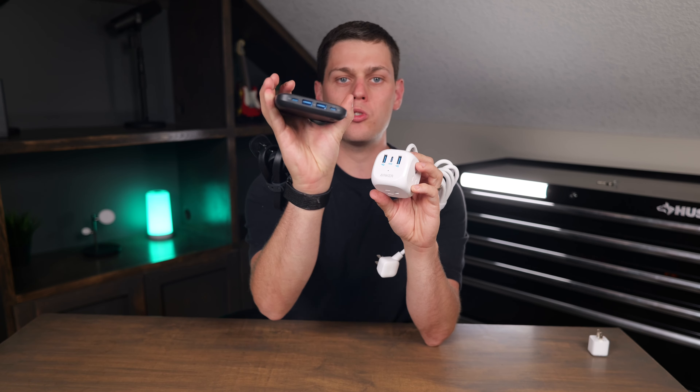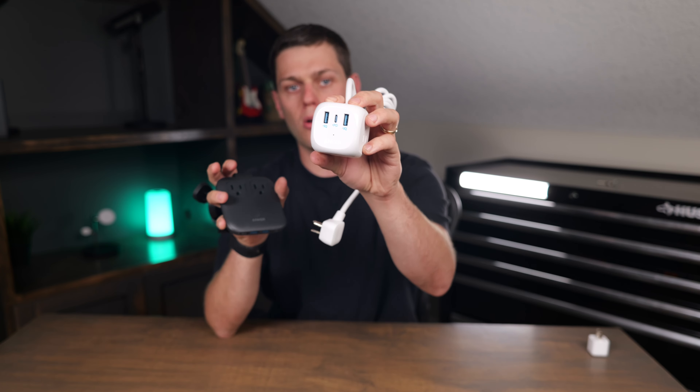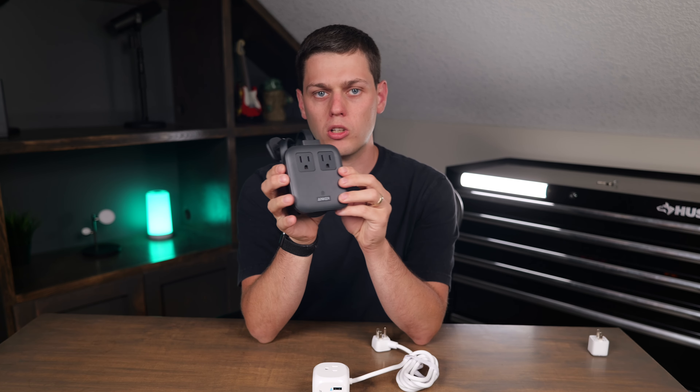In this video, we're going to compare the Anker Nano 67W 6-in-1 power strip to the Anker 3-to-1 power strip with 5-foot cord. These are both really cool, although they're quite different. When you look at the Nano, you can tell just how small and compact this one is.